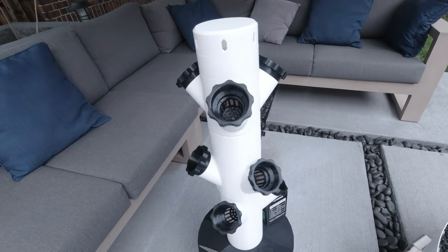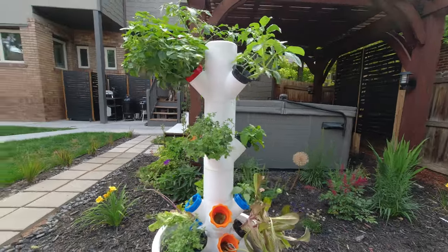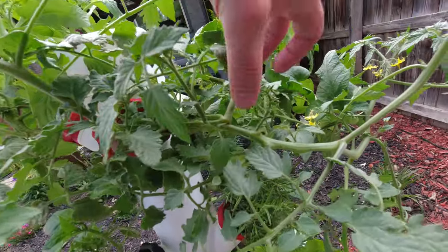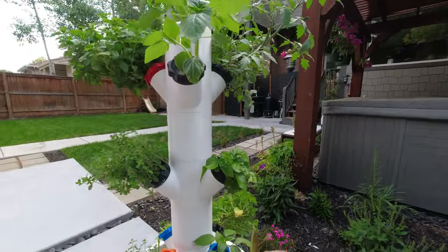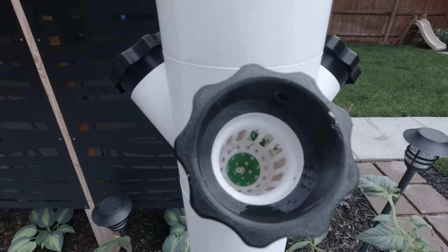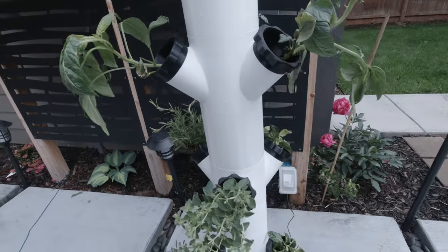Staying on the outdoor theme, the next one on the list has to be my hydroponic towers. I found these on Thingiverse and I've been using them for going on two growing seasons now. I use these both indoors and outdoors, and the amount and diversity of vegetables you can grow in these are truly amazing. I printed these out of PETG, and I've had them growing outdoors in the summer heat and indoors during the winter with no problems. It's definitely a fun project for the family and allows you to grow a pretty large garden in even the smallest of areas.